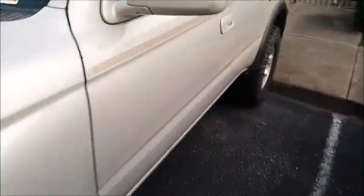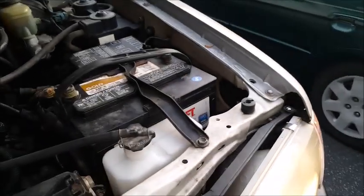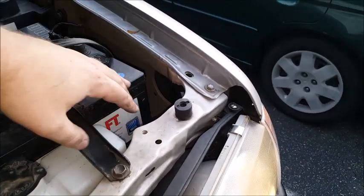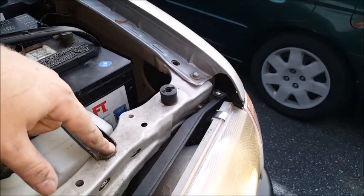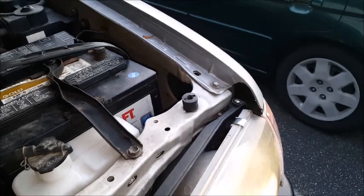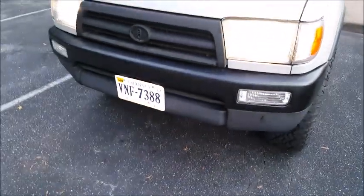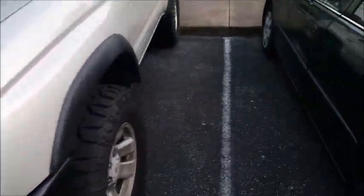One thing I did have an issue with on this side — if you have big hands you can't fit in here. I had to take a 12mm and loosen the bracket that holds your battery in place, swing it out of the way, slide the battery back, and that gave me ample room to get the bulb in there. Make sure you've got all your tools — that's gonna be it for today. Hope you guys enjoyed the video; if you did, leave a like, comment, whatever you want to do, and I'll see you guys on the next project.